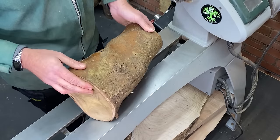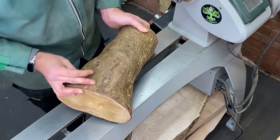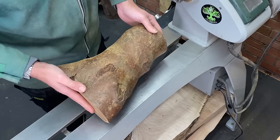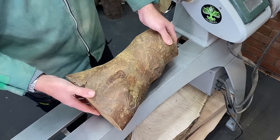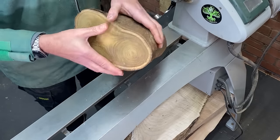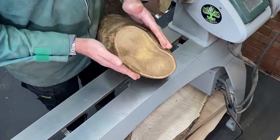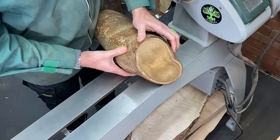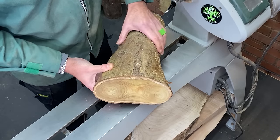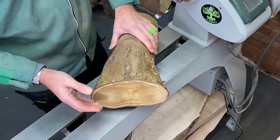Now the bark is fairly loose so that will all come off during the course of the turning, but I'm thinking about making a vase of it. Now the problem we've got is the top - this is obviously going to be the end, the open end of the vase, is quite narrow here with these two pith areas and that could give us a little bit of problem when it comes to the design.